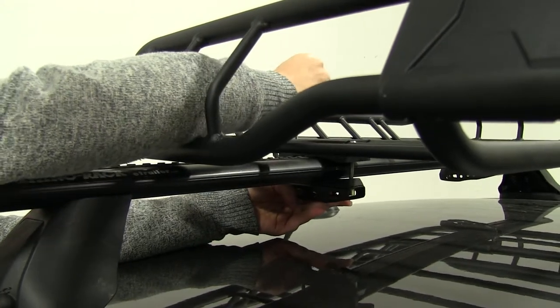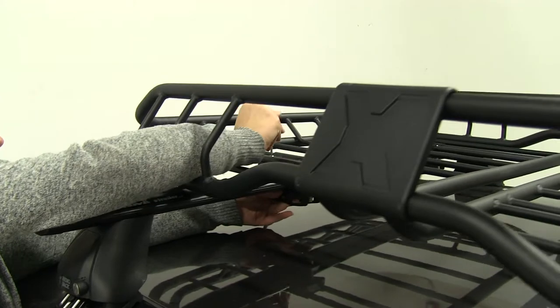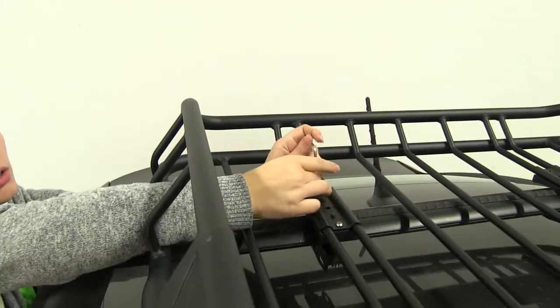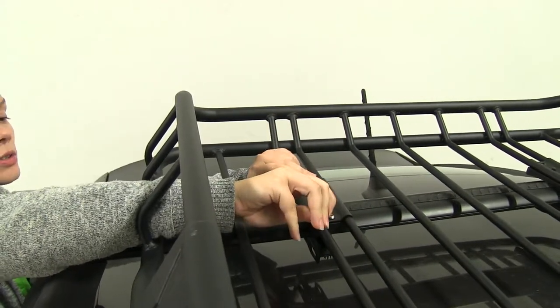A really great thing about this bracket and how it secures down is that it is going to fit different style crossbars like our aero ones here, as well as round, square, elliptical, and most factory crossbars.